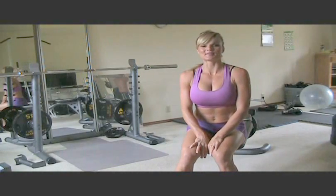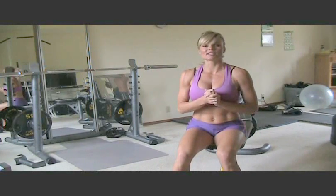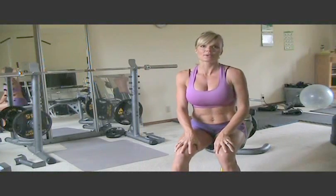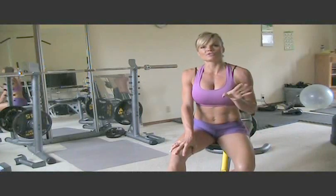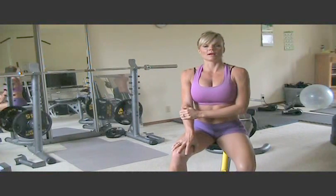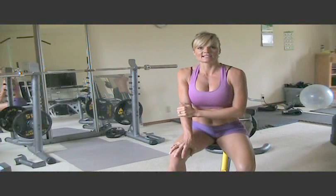Hi there, Michelle Berger here from buffmother.com. I am here to bring you another installment of our butt sandwich workouts. So today we are going to do the WRAP — W-R-A-P — for our booties. So what we're going to do first is the W, which is a wiggle it move that I like to do during my workouts, especially in between sets.